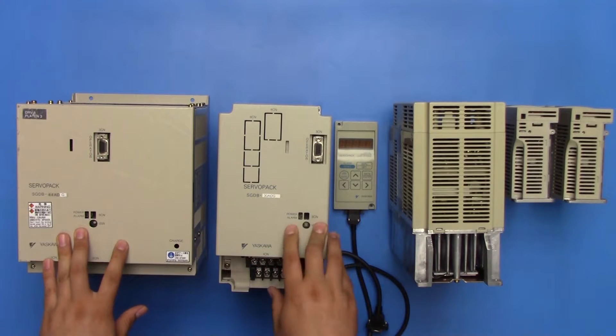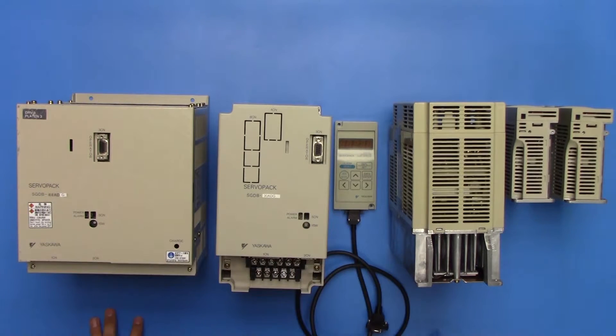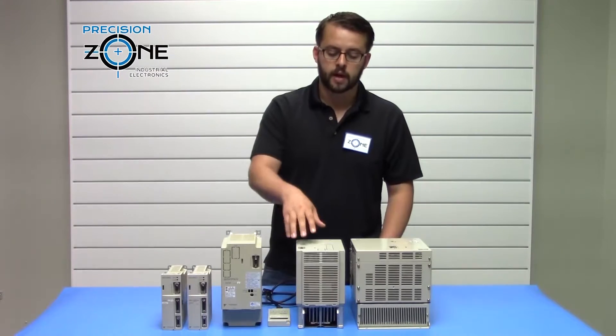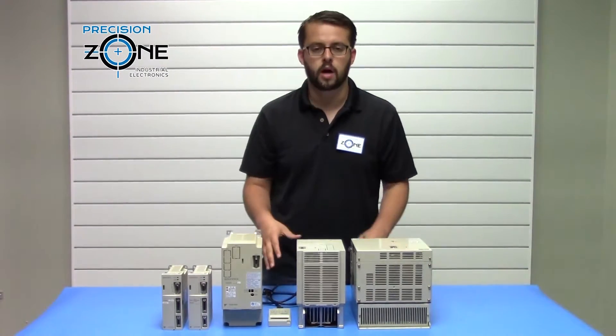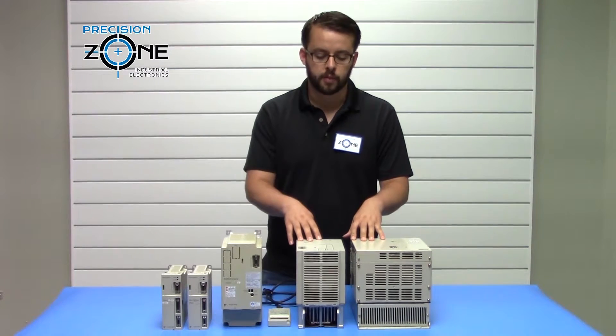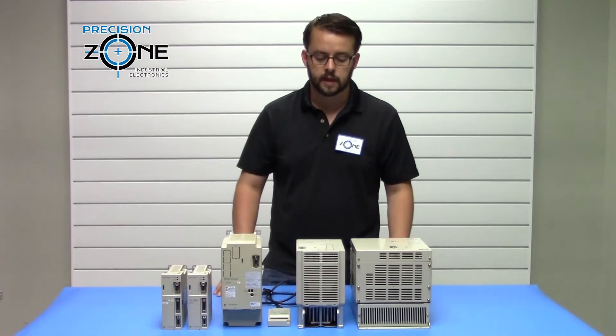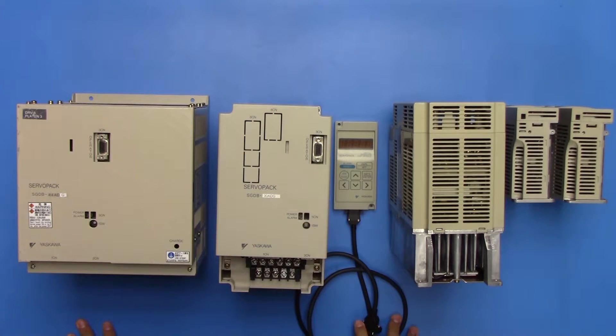On the front of these drives, you're going to find a power LED and an alarm LED to indicate the status of the drive, along with a connector for the digital operator. The digital operator is required for these drives to check the more specific alarm information that the drive is indicating, and you will use the JUSP-OP02A along with the cable for that.